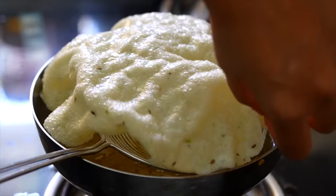પાપડ ને તળી ને ડબ્બા માં ભરી પંદ્ર દિવસ સુધી સ્ટોર કરી શકો છો. નહીં તો આ રીતે તમારે જ્યારે ખાવા હોઈ ત્યારે ખેંચો. આ પાપડ ઘરે ના બનાવ્યા હોય, તો પહેલી વાર પણ જો તમે બનાવવાના હોઈ તો, પ્રેક્ટિસ કરો.